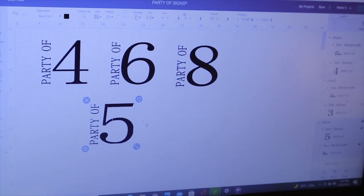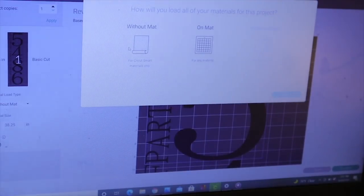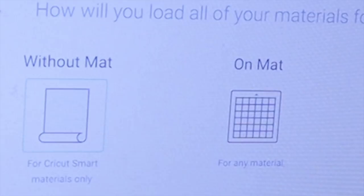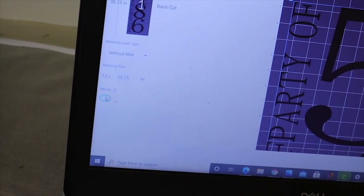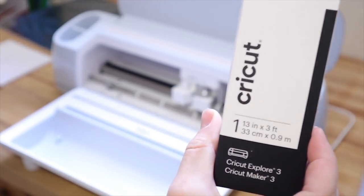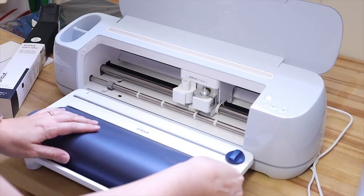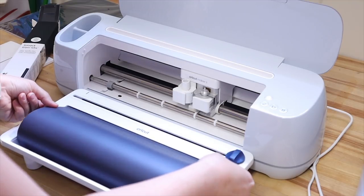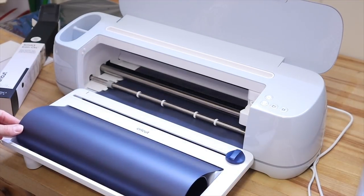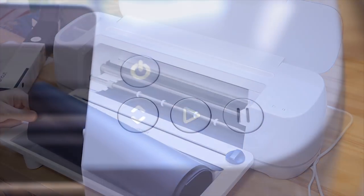These are my Party Of signs — I felt like when I started making them a couple of years ago I hadn't seen them before. I just make a 'Party Of' with several numbers. I'm so excited to use the Maker 3 for this project because with the smart materials I can cut up to 12 feet of vinyl at once. With my previous Explore Air 2, I could only cut up to 24 inches. This will save me so much time — I only have to go through the cutting process once and I'll get very many signs out of one cut.